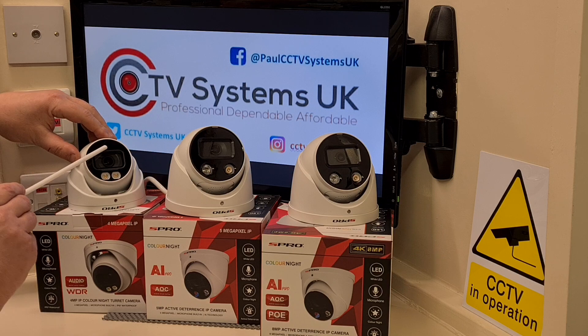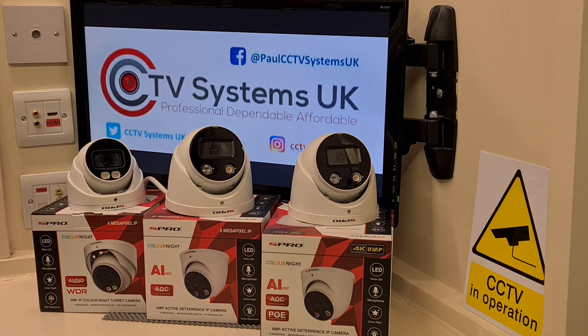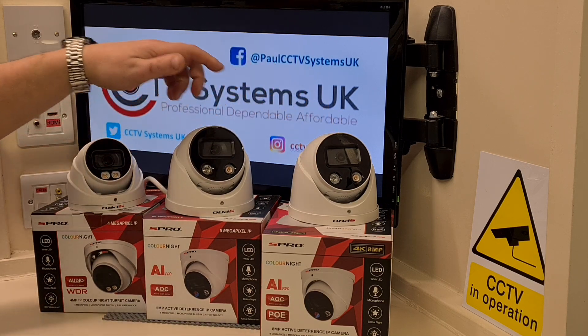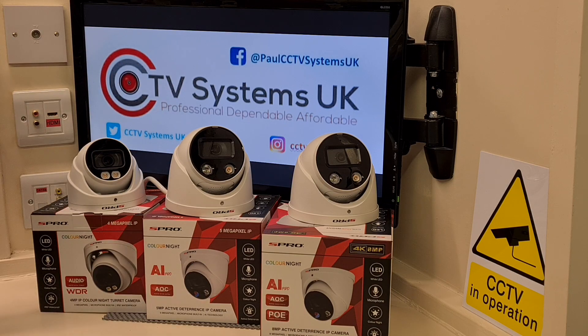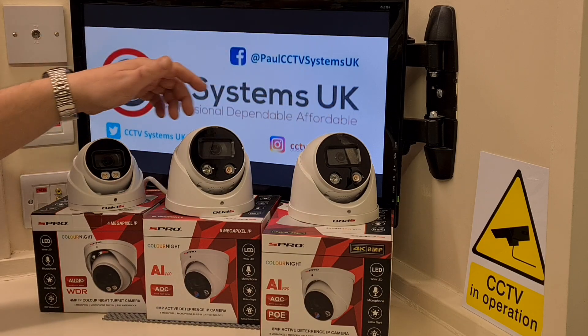On top of that, they all have tiny pinpricks in the top which is of course a built-in microphone, so all three have microphones built in. All three are IP cameras, so they can be used with an NVR or without, meaning they are standalone cameras. You can put one of these up on its own as a unit without an NVR.